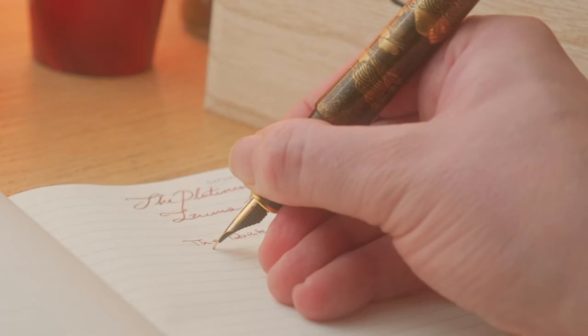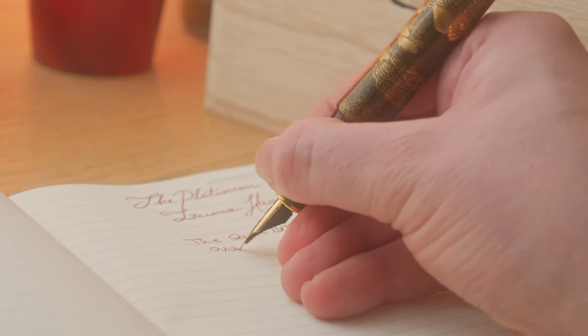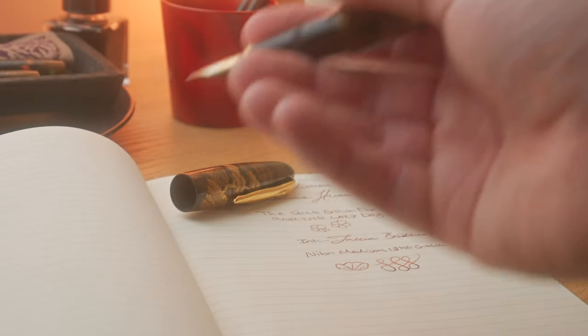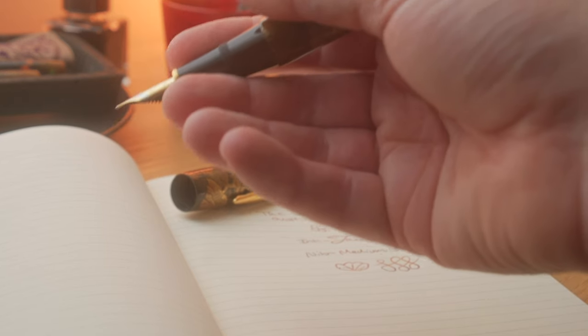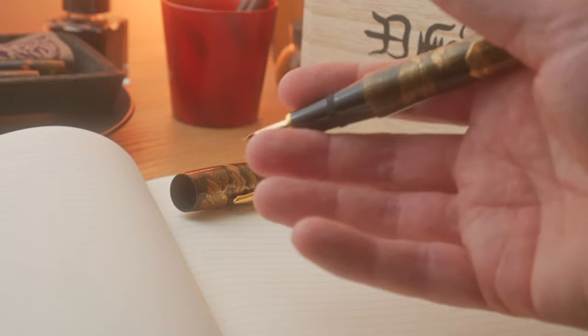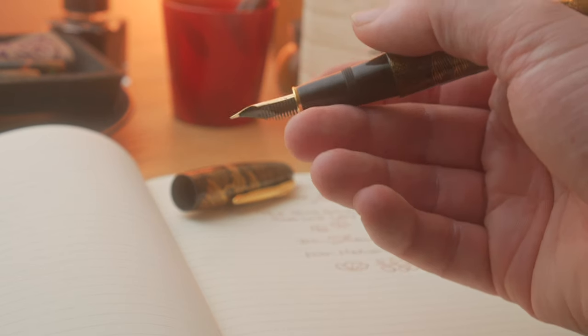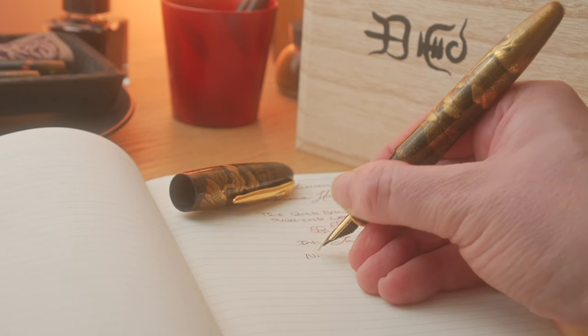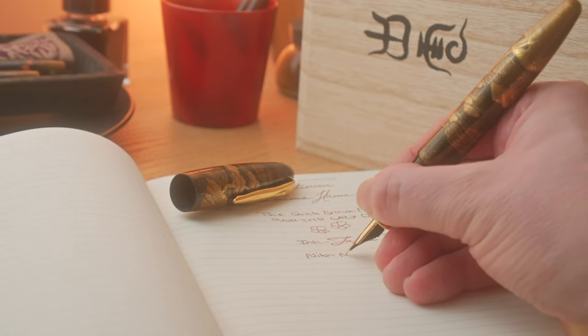I've also stress-tested this pen to see how well it performs in terms of prolonged periods between writing sessions. I'm pleased to say that in usual Platinum fashion, this pen does actually keep going. It's not been used for four weeks for that trial period, and I have to say, it really is absolutely superb.